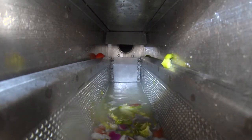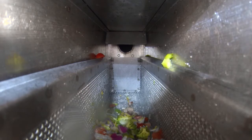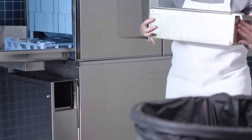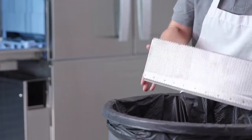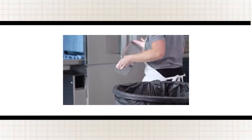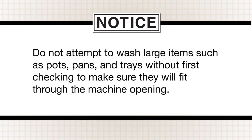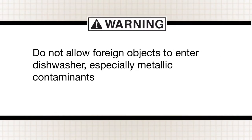The external scrap basket may be emptied while the machine is in operation. To empty the basket, simply pull the basket from the dishwasher, empty it and replace. Do not attempt to wash large items such as pots, pans and trays without first checking to make sure they will fit through the machine opening. CAUTION: Do not allow foreign objects to enter the dishwasher, especially metallic contaminants.